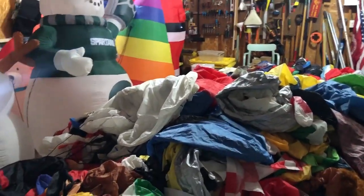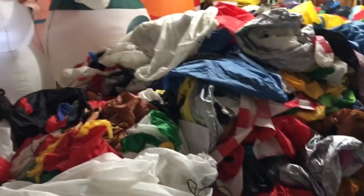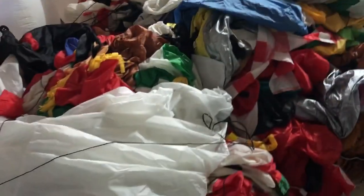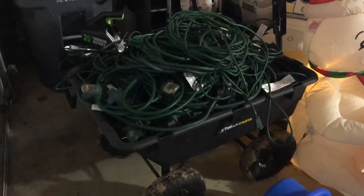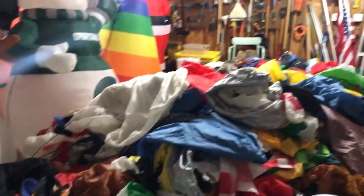We've got another tips video here, and I thought I'd show you our drying process. We had 202 inflatables as part of our Christmas display this year. We've already dried 20, we've got about 20 drying at the moment, so there are about 160 inflatables in this giant pile here. These aren't even all the extension cords we use for our Christmas display — that's just some of them.